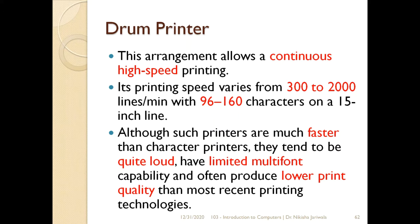Iske andar striking mechanism hai, isi liye yeh drum printer is very loud — bohut noisy hai. Iske andar multi-font capability bohut hi limited hai, because drum ke upar pehle se character emboss kiye gaye hote hain. Jitne characters drum ke upar emboss honge, utne hi characters wo print kar payega. Agar humay dusre fonts print karne hain, toh humay poora drum change karna padega — just like daisy wheel printer mein humay woh print head replace karna tha.